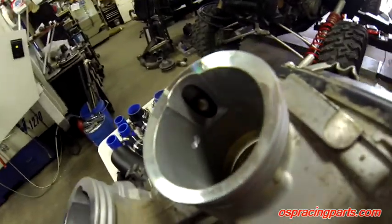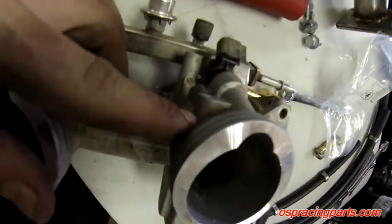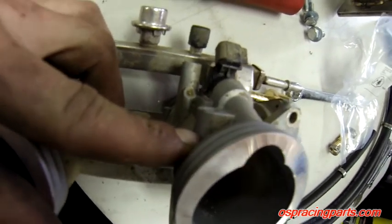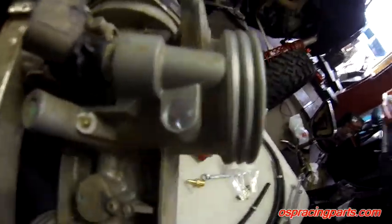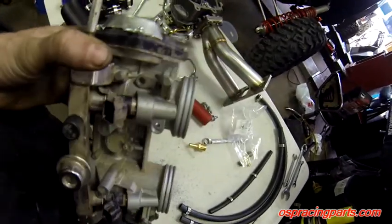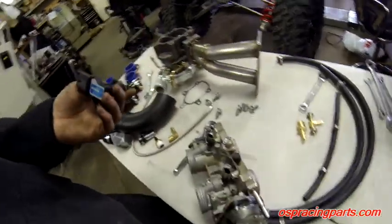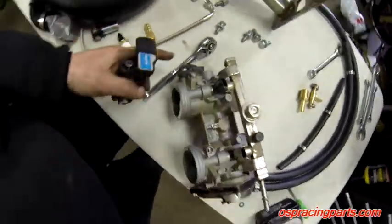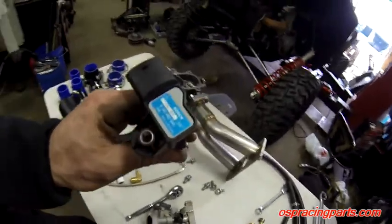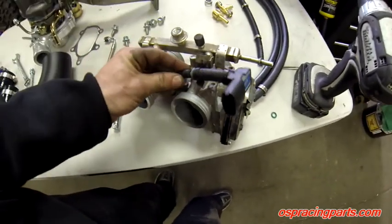So we drill our first hole — a small 3/16 through-hole into the throttle body, that's all the size we want going through. Then we run the Q-size letter drill bit down to about a fingernail's depth and tap that with the 1/8-inch NPT pipe tap. Now we have our MAP sensor adapter — this is the MAP sensor that comes with the PC5 kit. It looks similar to the stock MAP sensor but do not confuse them or swap them. We screw the adapter right in and it runs just like that on the motor.